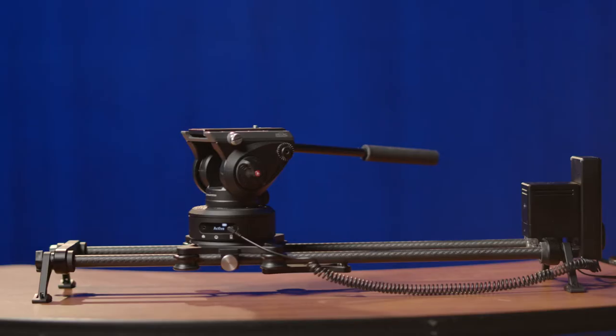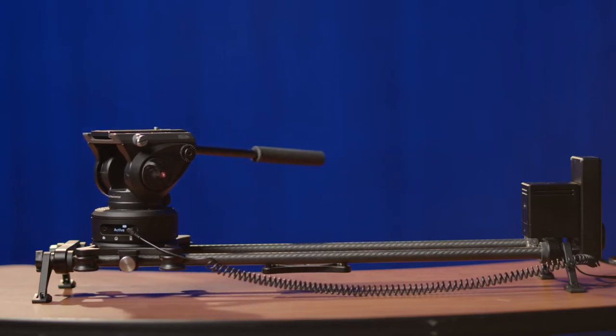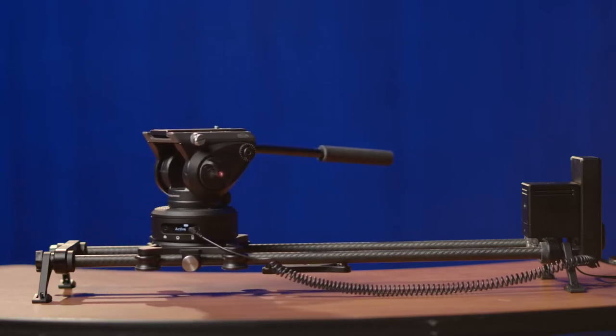But first, why would you even want to check out the Rhino slider? First off, it allows for smoother camera moves. You can program how fast it moves and how smoothly it starts and stops. You can even have it move back and forth continuously. This can be great for certain interview styles — it spices things up a little bit.